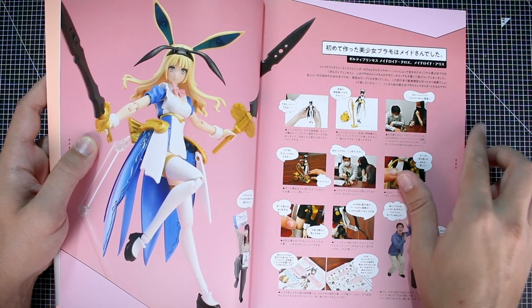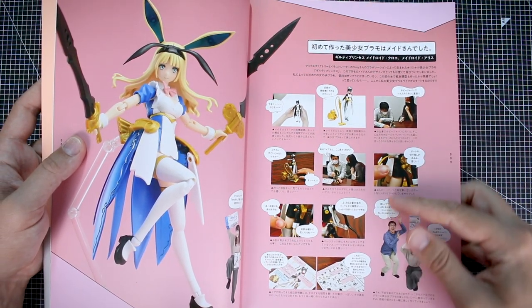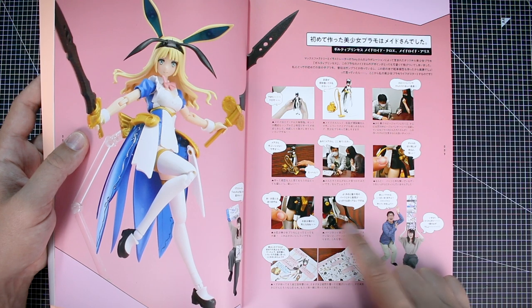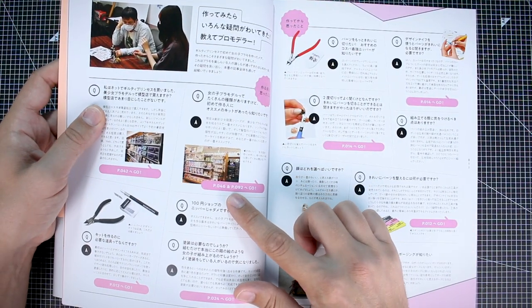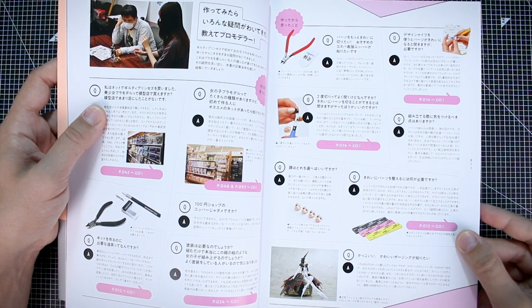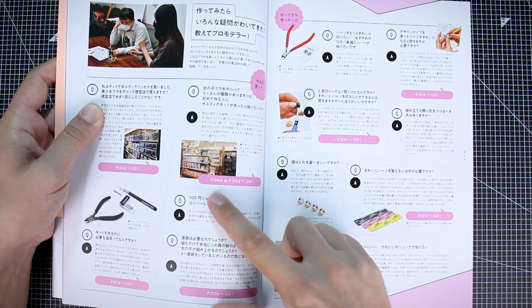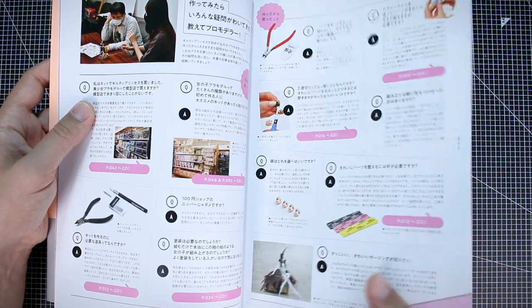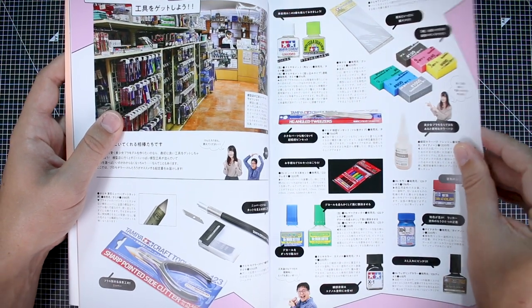Here we've got one of the Guilty Princess model kits from Max Factory, and there's going to be a lot of interesting text here that I'll have to translate at a later date to really appreciate. This seems like an introduction to some of the basics of plastic modeling — talking about color separation, seam lines, using some kind of action base stand with the kits. This whole section here is all Q&A, question and answer bits about different aspects of modeling plastic girl model kits, and it also tells you which page to go to for more on the answer.